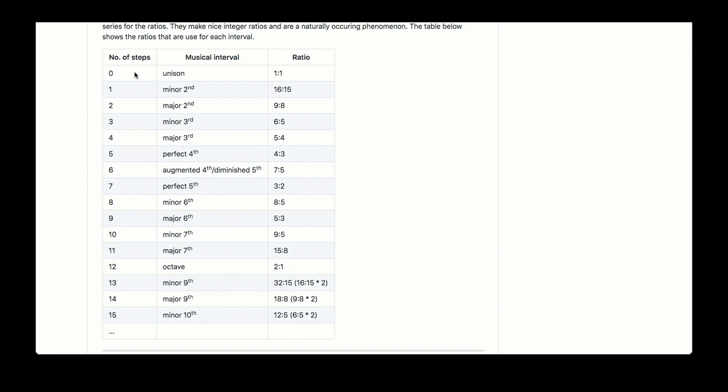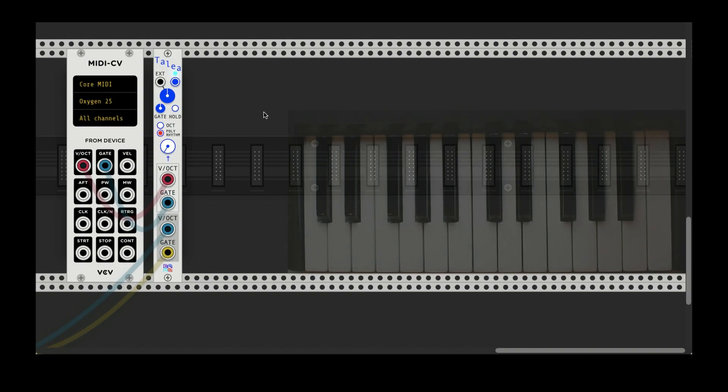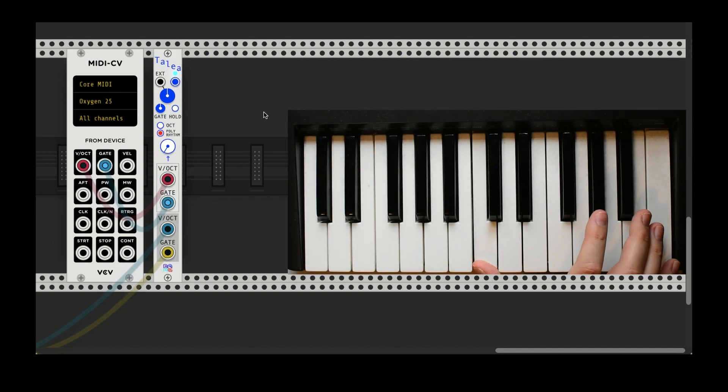Let's take something simple. I'm going to play middle C and an octave above, and that will be a ratio of two to one. So the rhythm for the high note will be twice as fast as the rhythm for middle C. Here's middle C and an octave above. And of course this works in the opposite direction if we go down an octave.